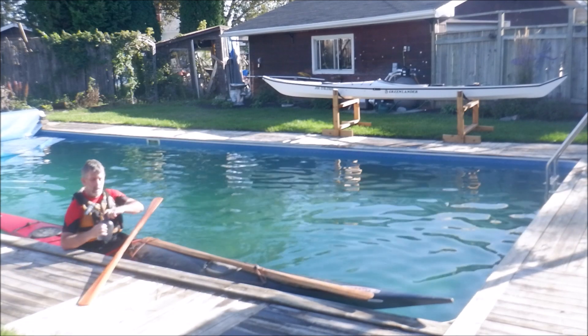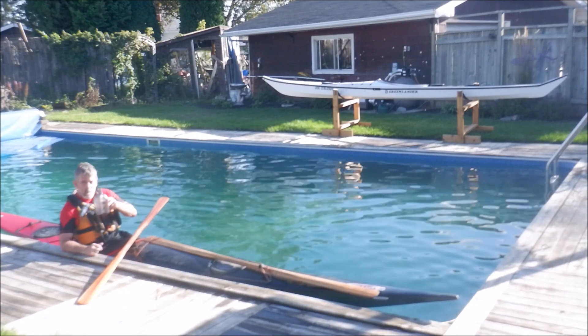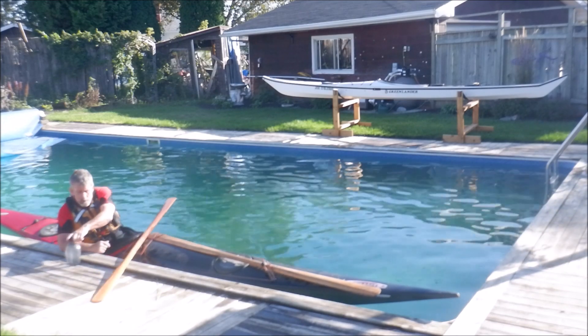First off — drink water. Almost in an hour or so there won't be water I'll be drinking, I'll be having a beer. But no beer until the kayak play is over.